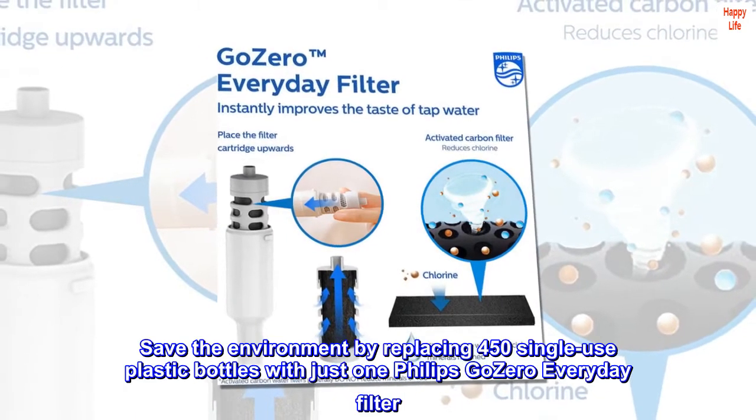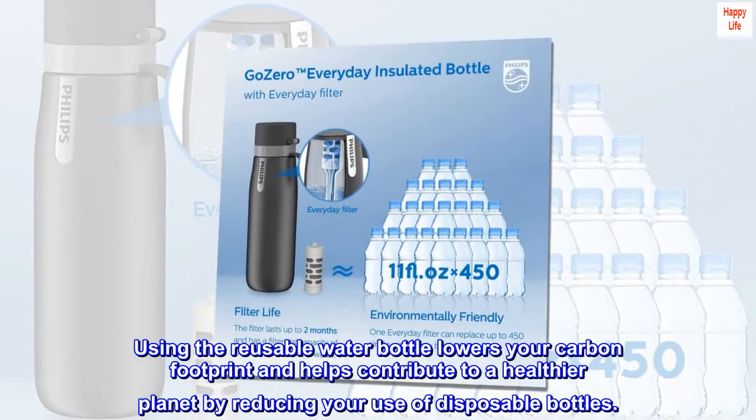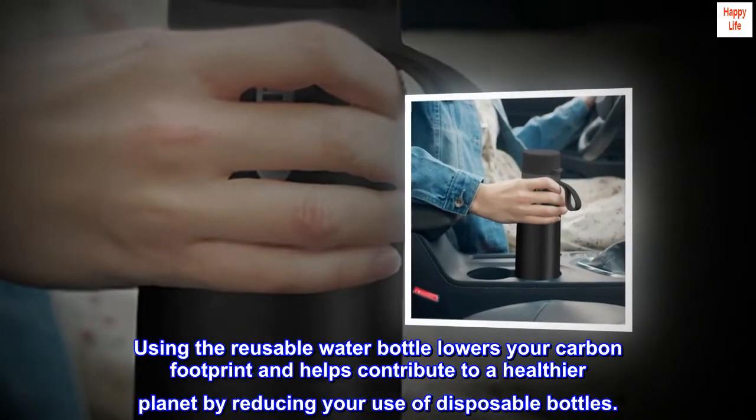Save the environment by replacing 450 single-use plastic bottles with just one Philips Go Zero everyday filter. Using the reusable water bottle lowers your carbon footprint and helps contribute to a healthier planet by reducing your use of disposable bottles.